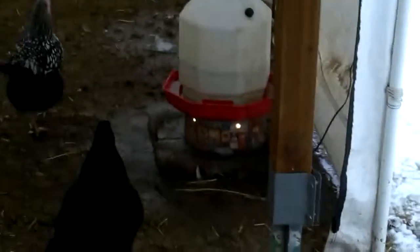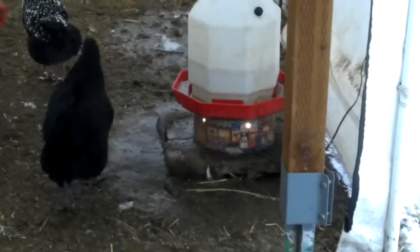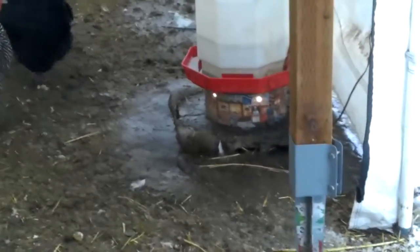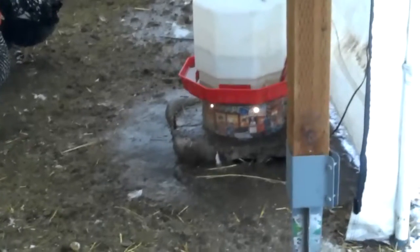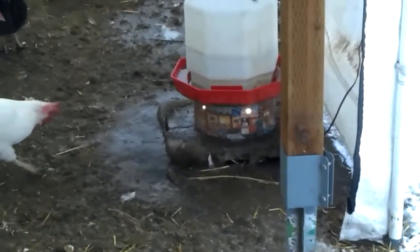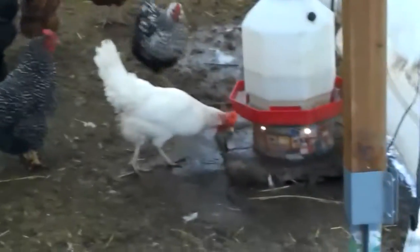Look and see a light right there — you see the lights coming out. That's one of them popcorn tins that I cut down and made me a can light, a can heater for my water. I got two of those.